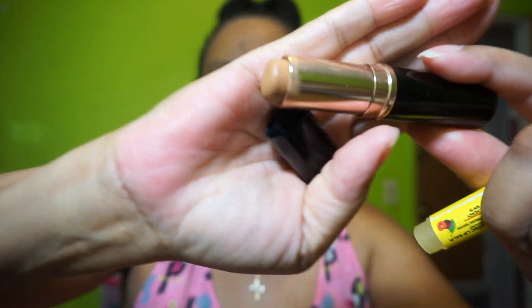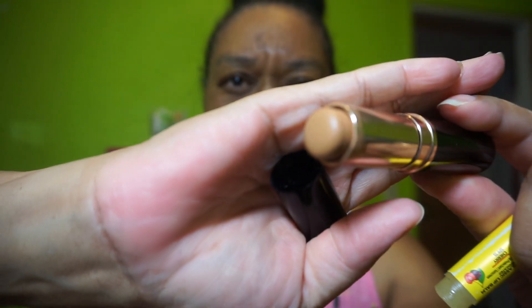We are going to use the Anastasia Beverly Hills stick foundations — this is in the color Amber. It's not too dark, but we're going to use it to contour and blend it in. If it doesn't work, it's going back and we'll get another shade. But you guys are going to be the critics.